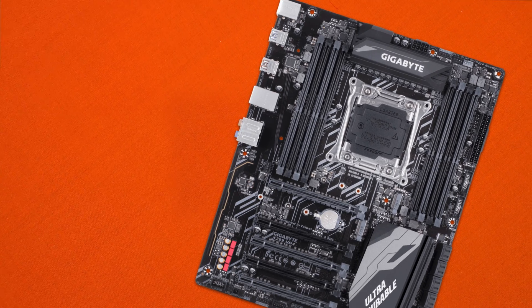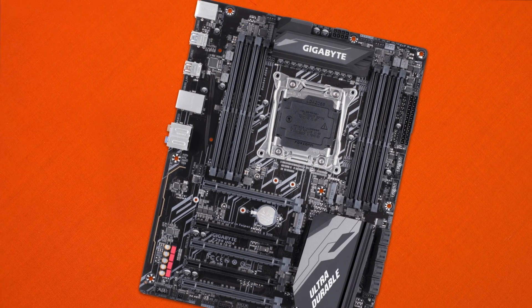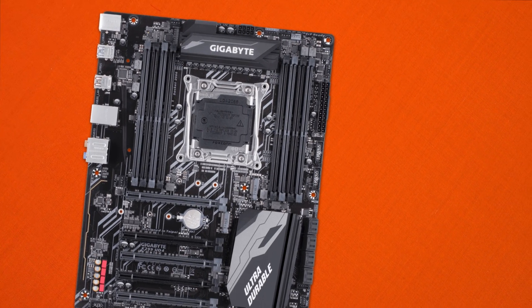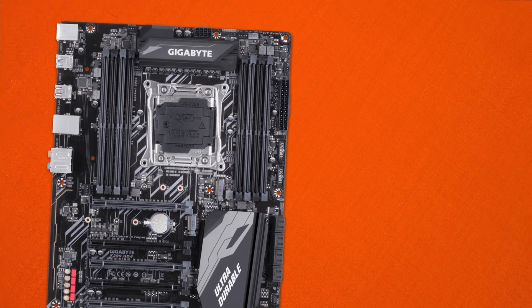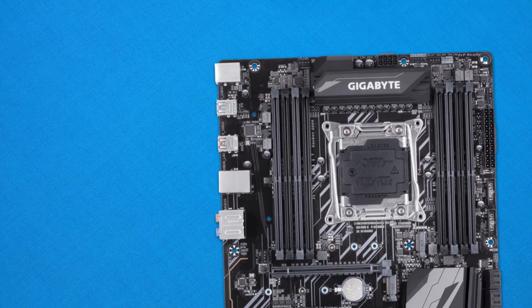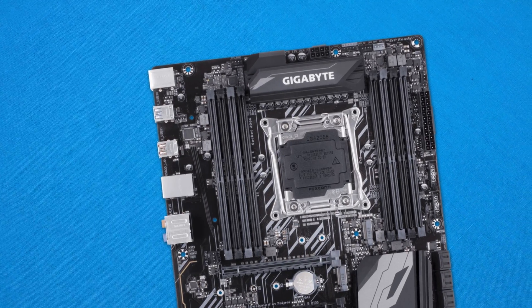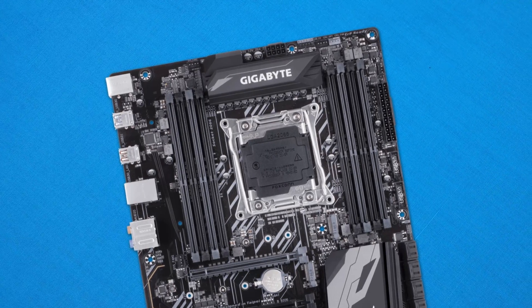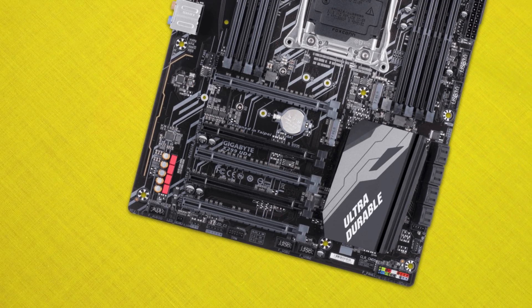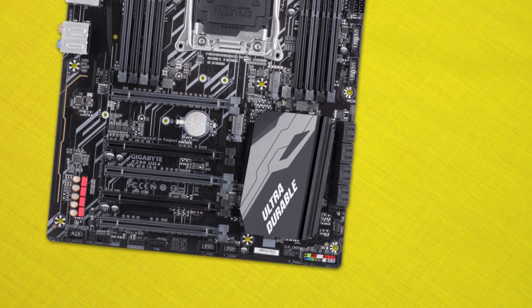The Gigabyte X99 UD4 is a mid-to-high-end X299 motherboard that offers a lot of features but a very simple monochrome design. It has a dark grey-to-black PCB accented with simple black, light grey, and two silver accents. RGB-wise, there's really none on this board — in terms of LEDs, we do have a yellow audio divider that lights up, but not much else. However, RGB is supported with two RGB headers that can be controlled via software or an Android/iOS application.